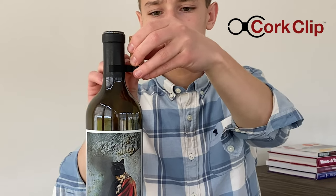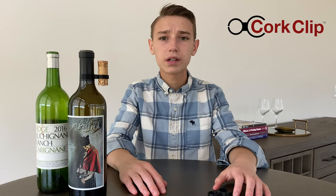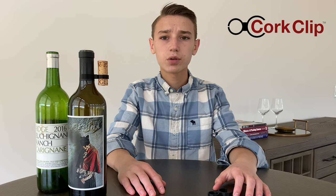The clip easily secures the cork to its bottle. In addition, it's a great way to allow air in without a decanter. The cork clip is not only useful but a great conversation starter and makes a fantastic gift for friends and family.